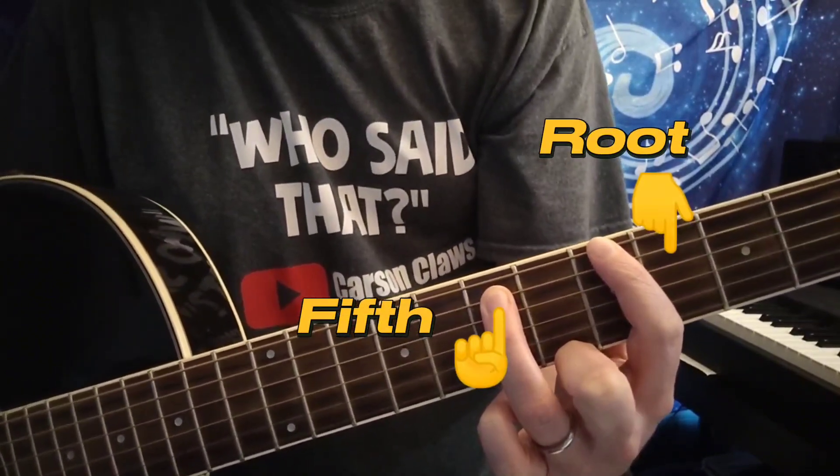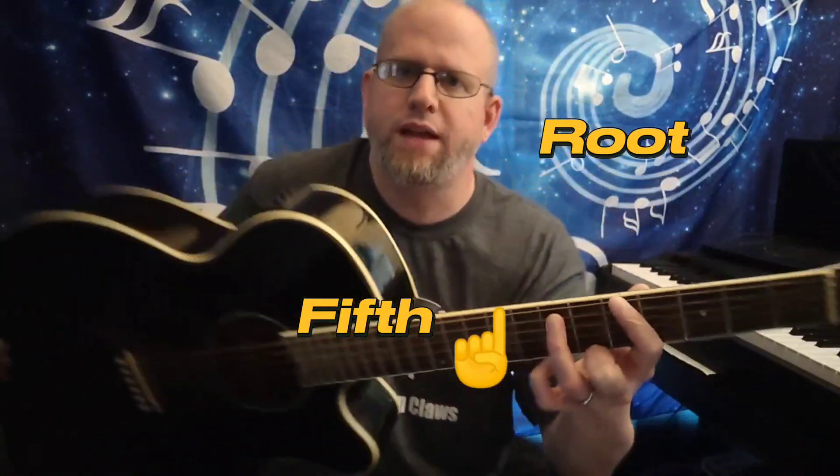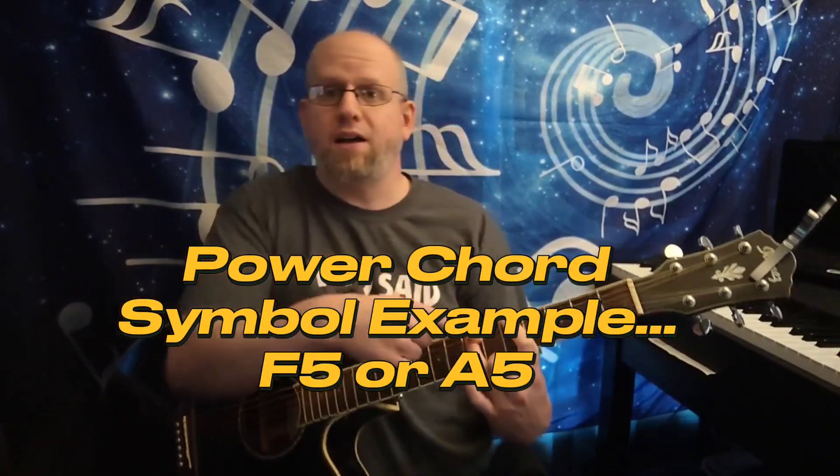Sometimes in chord progressions on sheet music, you'll see a chord symbol that says F5 or A5. That 5 is referring to the power chord, because the power chord is nothing more than the root and the fifth.